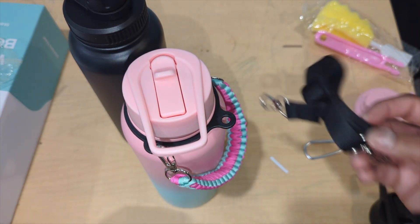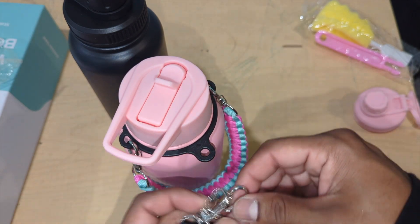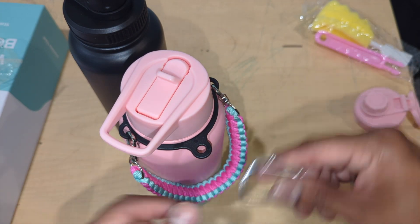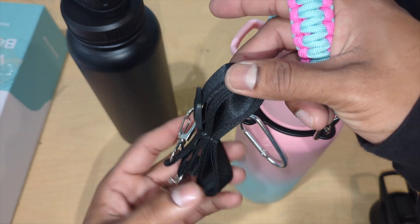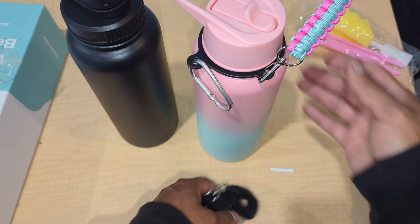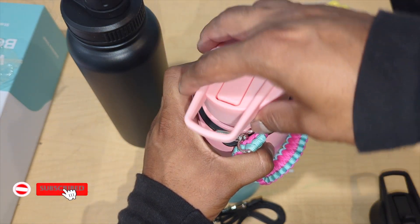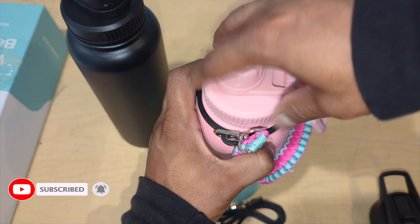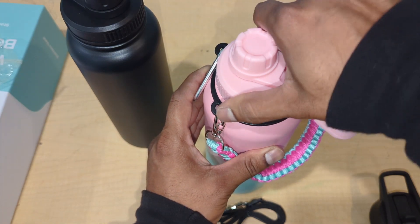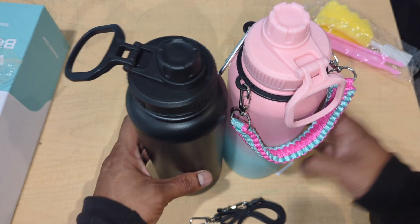We also have the carabiner here — you can hook this on and either clip it double, hang it on your backpack, hold it on your wrist, or put it over your shoulder. Lots of different options. And for example, if you don't want to use this lid for hot coffee or hot tea, you can use the other one for cold juice or cold water — perfect.